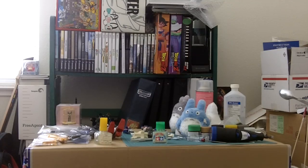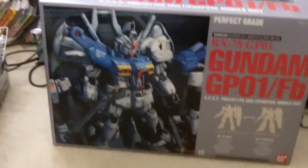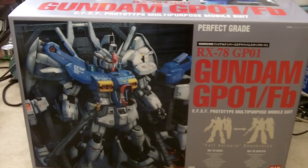Hey, it's Keevo and look at what I just picked up. Ta-da! It's the Perfect Grade RX-78 GP-01 FB. I got it from my acquaintance because he had it for a while and doesn't have time to build it, so I just bought it from him.